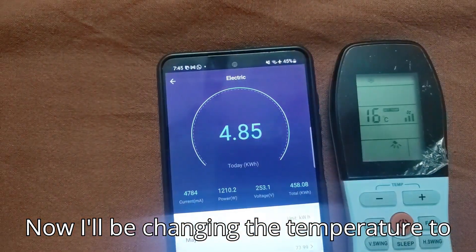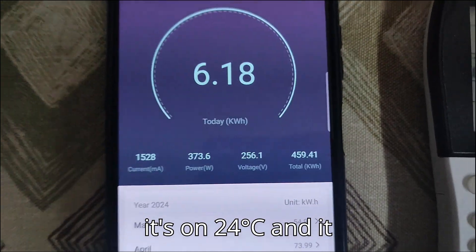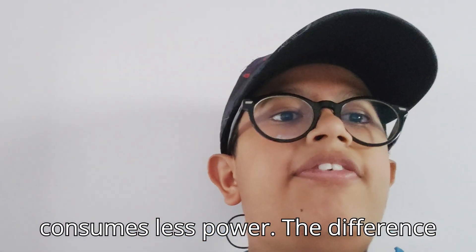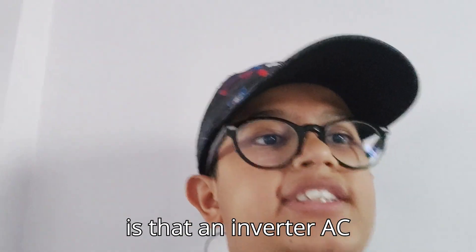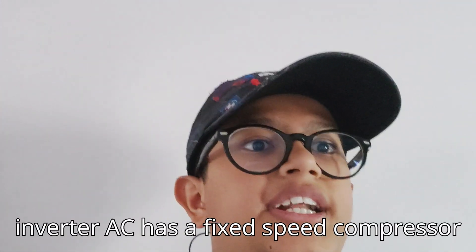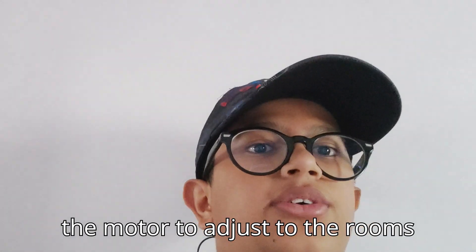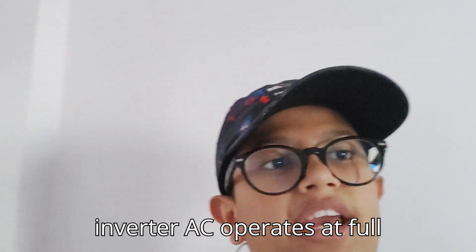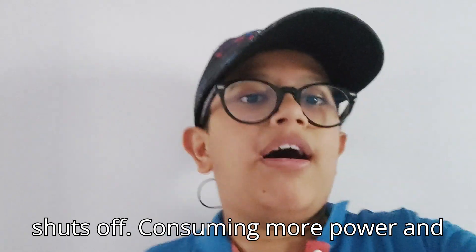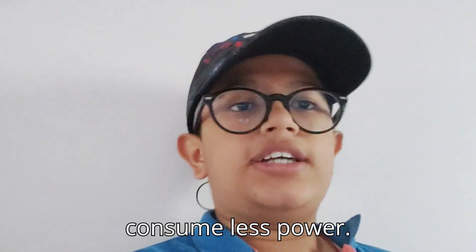Now changing the temperature to 24 degrees Celsius. As you can see, at 24 degrees it's consuming only 300 watts because this is an inverter AC. The difference between an inverter and a non-inverter AC is that an inverter AC has a variable-speed compressor while a non-inverter has a fixed-speed compressor. An inverter AC regulates the motor speed to match the room temperature and save energy, whereas a non-inverter runs at full speed until the room is cool and then shuts off, consuming more power and making more noise. That is why inverter ACs consume less power.